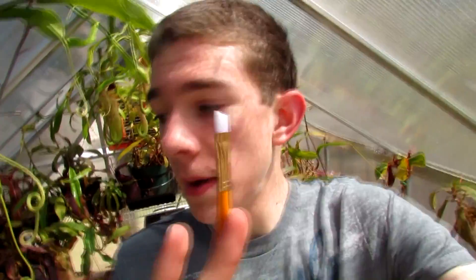It's super hot right now, like 90 degrees, so the swamp cooler will be on in the background. Today we are going to do this thing where I have a paintbrush and I'm going to pollinate Nepenthes.